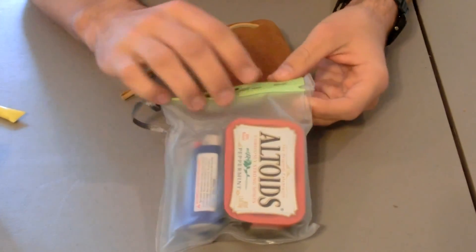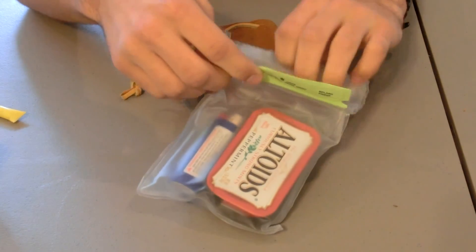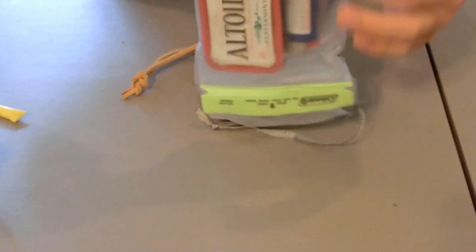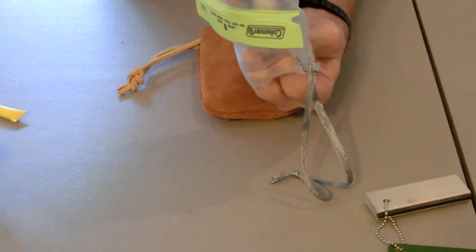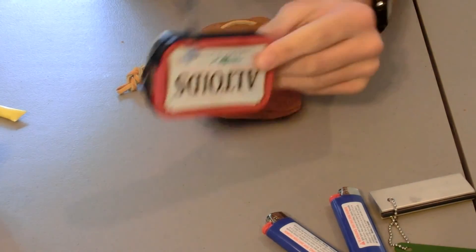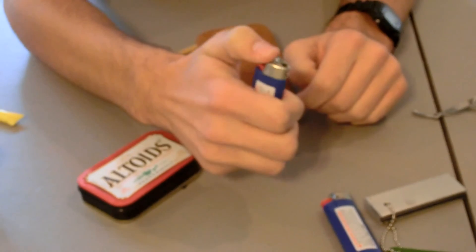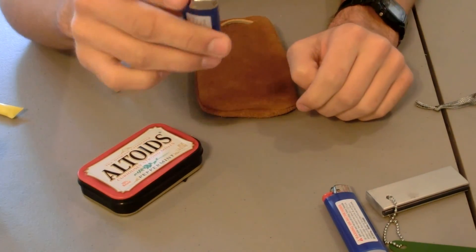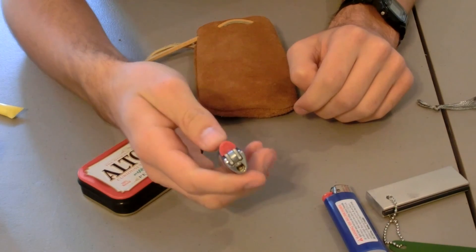What I have in this small little pouch — it's a great little pouch — I have a small Altoids tin, two lighters, a magnesium rod, and a small Coleman bag. These are great little fire starters. These big lighters are great — they will never fail you. Even if they run out, the striker itself still works and will still make sparks for you.